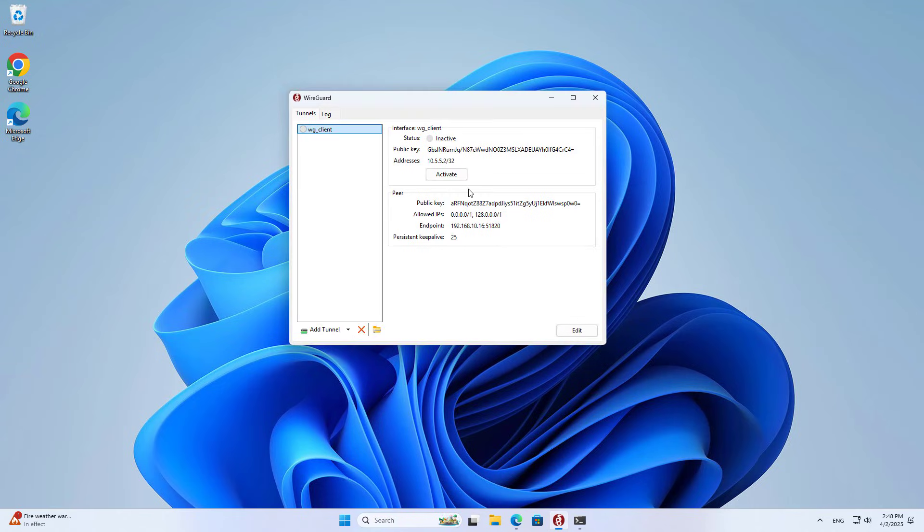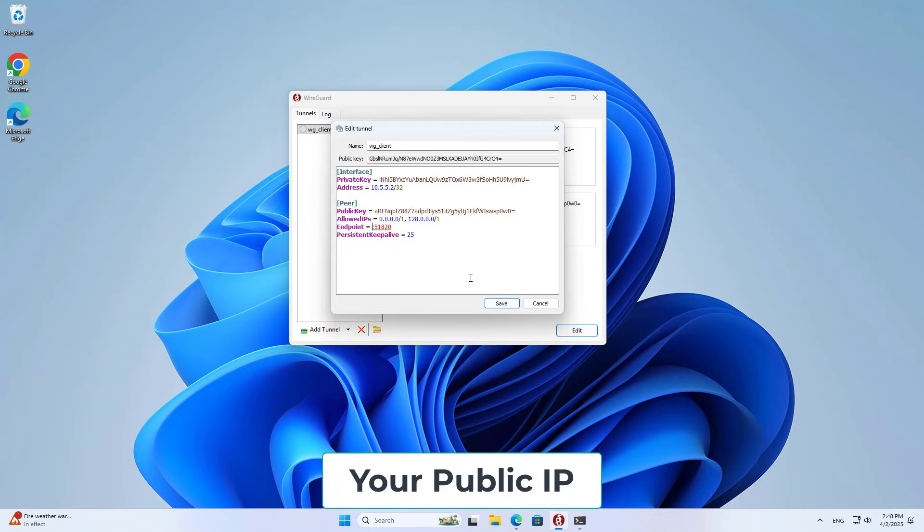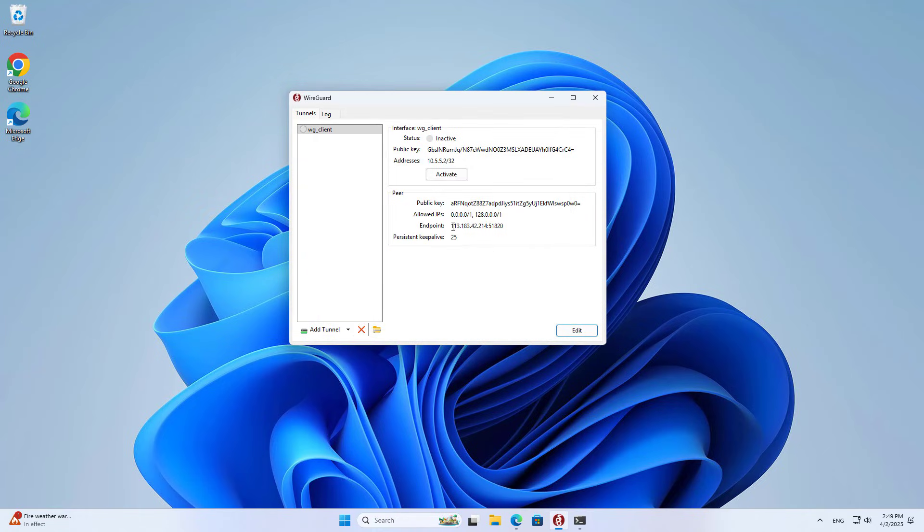You edit the client's configuration file. Instead of using the local IP address, I use the public IP address. The connection has been established, so you can access remotely.